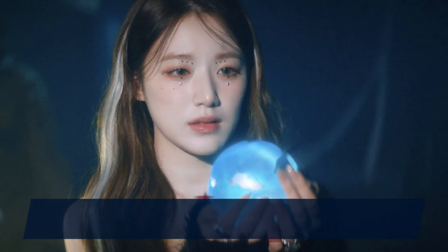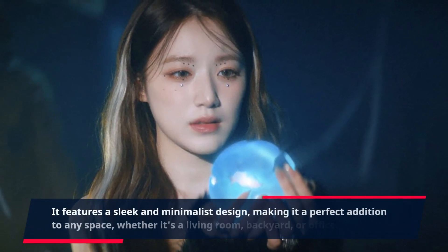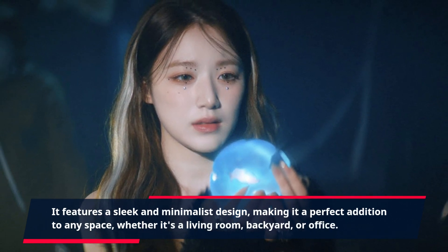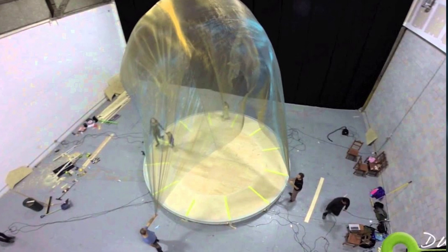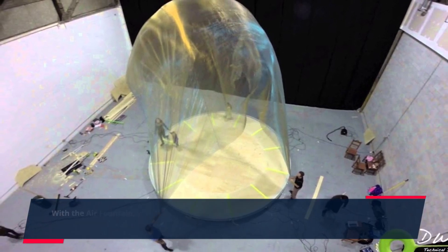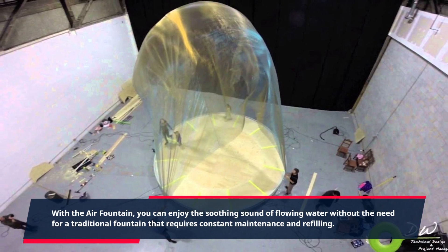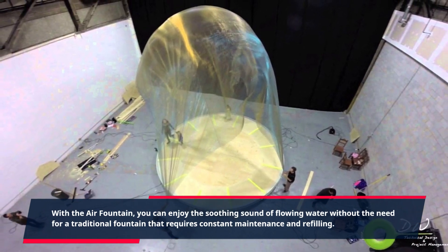It features a sleek and minimalist design, making it a perfect addition to any space, whether it's a living room, backyard, or office. With the Air Fountain, you can enjoy the soothing sound of flowing water without the need for a traditional fountain that requires constant maintenance and refilling.